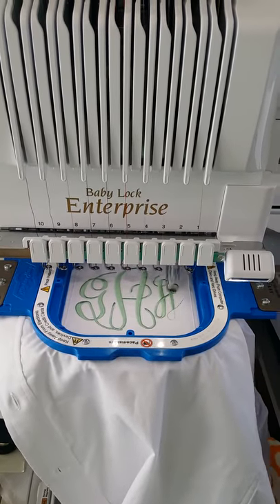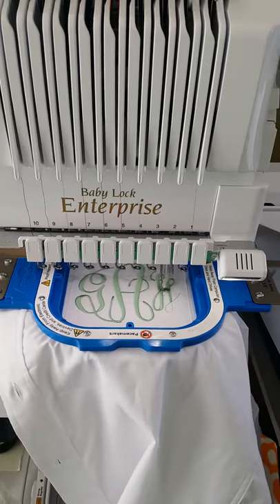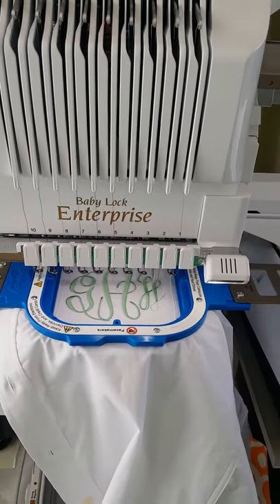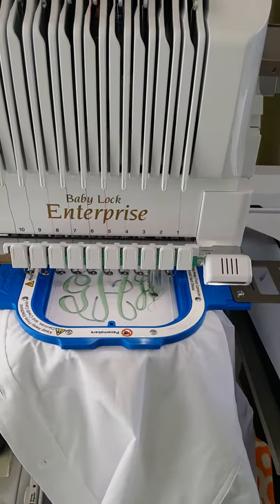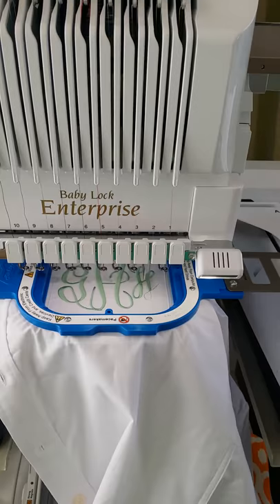Hi everybody! This is Heather with Elegant Monograms and today we are stitching out a white Oxford shirt with a monogram on the pocket. The font is Master Circle and the thread is mint green.